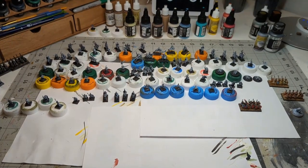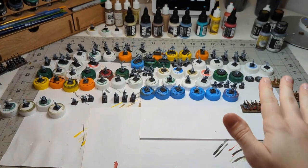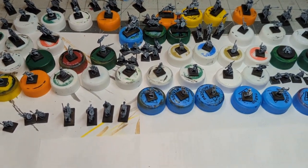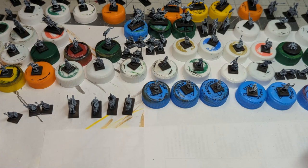Hi everyone, this is Chris from Feldgraab Productions. What I have in front of me is one of every single sculpt from Pendracken 10mm Ancients Later Roman Lines. Let me tell you how I got my hands on literally one of every sculpt, and how I'm going to be reviewing these for you.